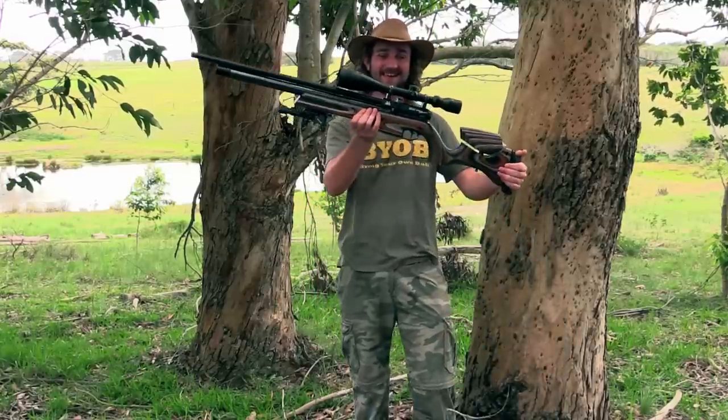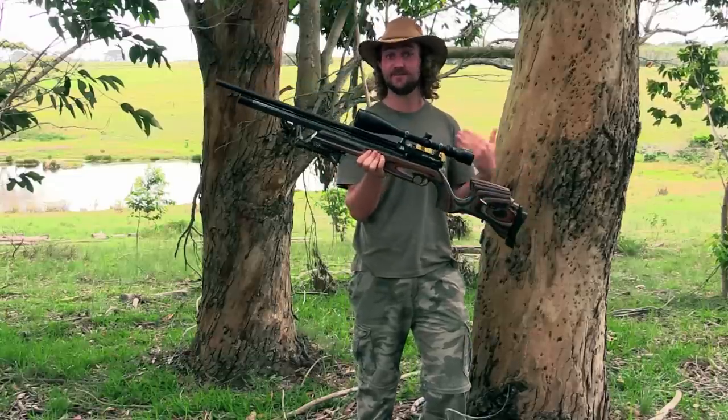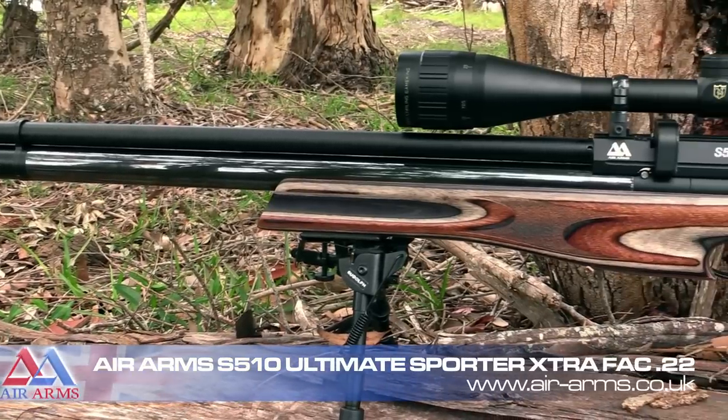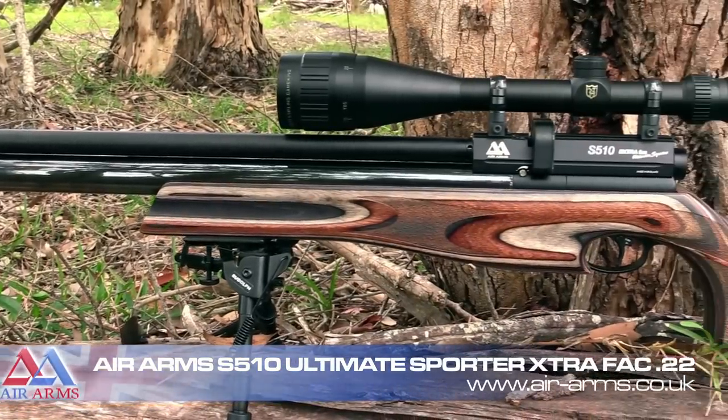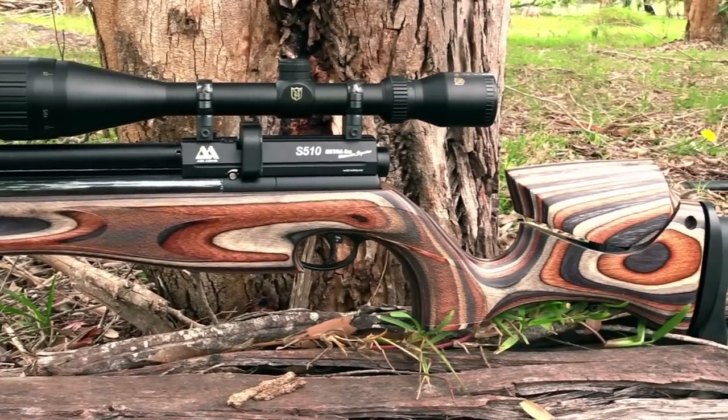But there's a new kid on the block — a rather powerful kid — and this big boy right here has impressed me more than any other PCP I've managed to get my hands on so far. Now make no mistake, the internal mechanics of the Ultimate Sporter are exactly the same as the S510.